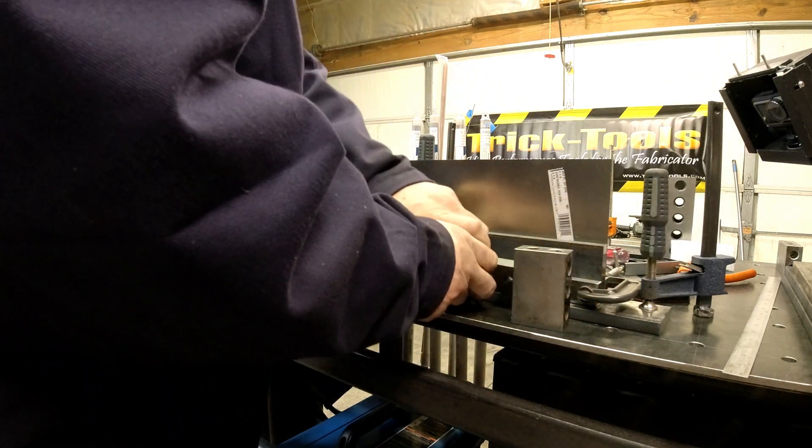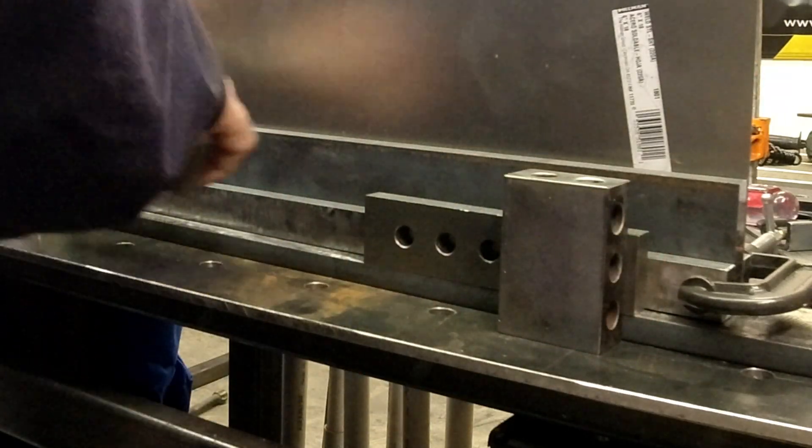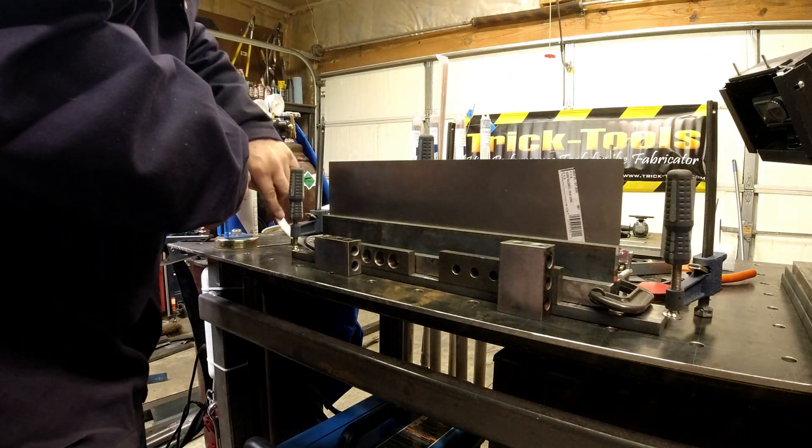This thing is designed with a half-inch offset from the edge, so I just have some half-inch parallels — you can measure it, it'll do the same thing. Just get it centered up.